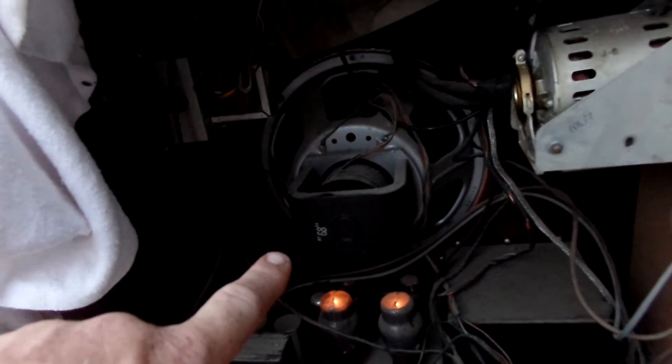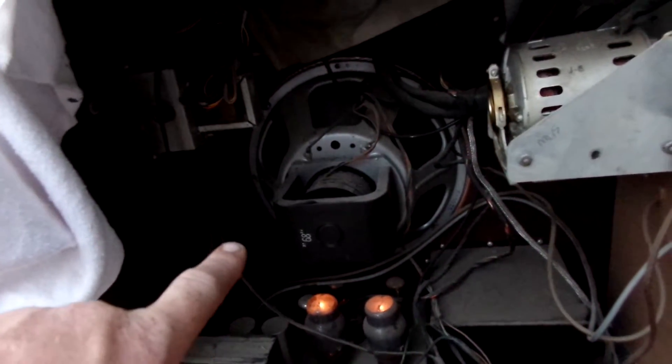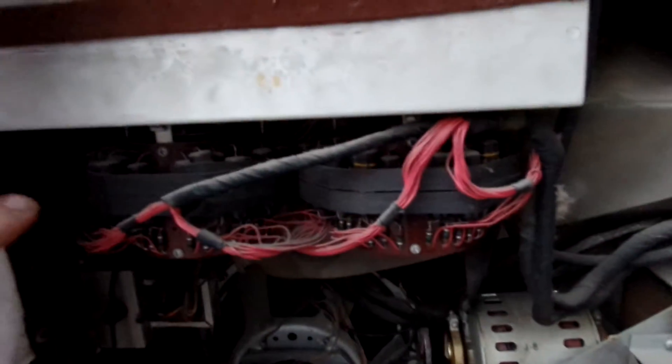Here is a Jensen fuel coil. And these are spray capacitors in here. And there's the tubes glowing.